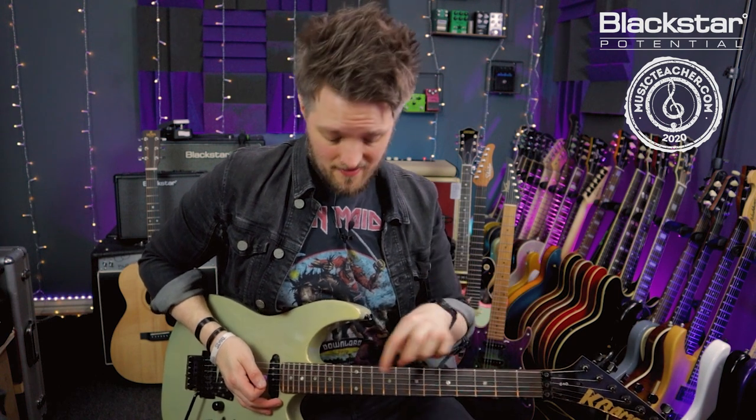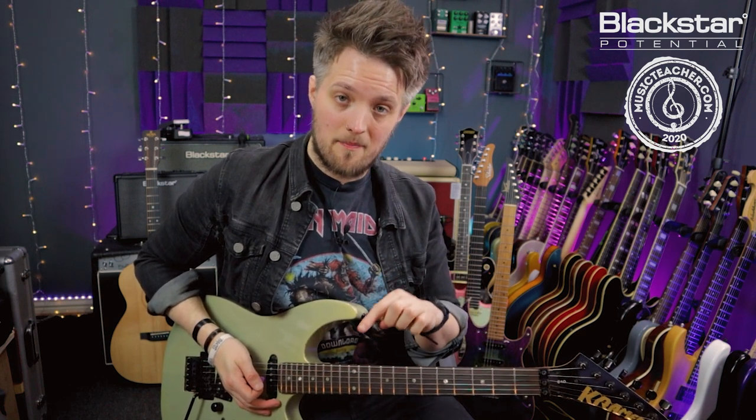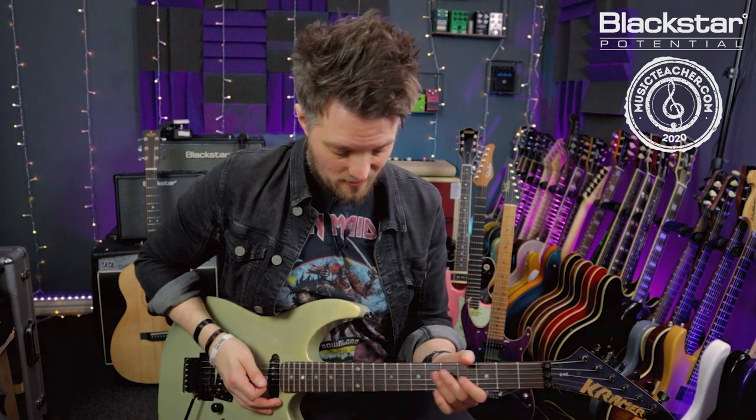That's a typical rock lick in A minor pentatonic. I'm going to do that bend, then tap onto the 12th, the 14th, and back to the 12th. You're going to hear this alternation between the low note and the high note each time. After the final tap pulls off I'm going to release the bend and work my way back down to my seventh fret on the D string.